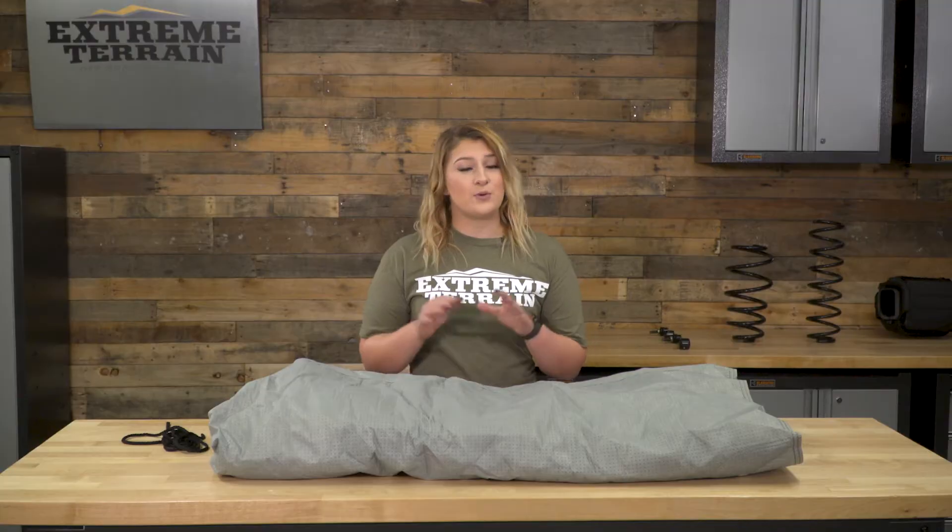This is even good to throw on the Jeep when it's sitting outside unused to protect the factory paint from fading, or if the top is off, this will protect your interior from the sun's harmful UV rays.